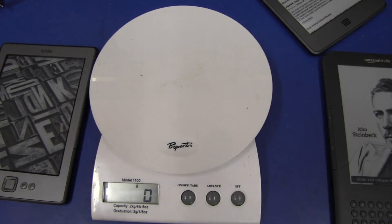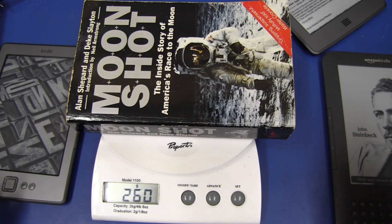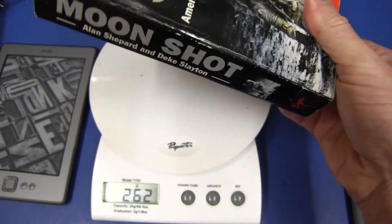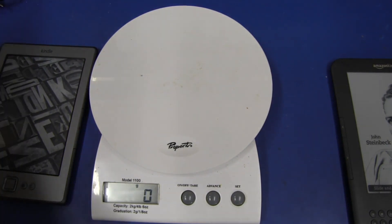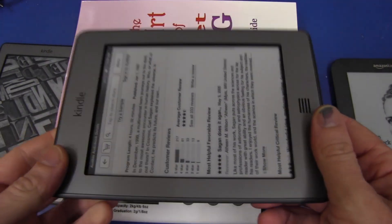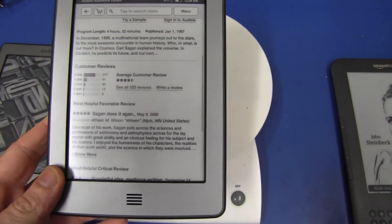Let's compare that to a typical paperback book. I've got Moonshot here — excellent read, by the way. It weighs 260 grams, so the Kindle weighs a lot less than a typical medium-sized paperback. And another book here comes in at 218 grams. So it still weighs less than a typical book, which is fantastic — and this can hold thousands.